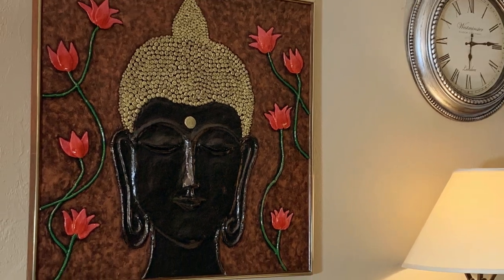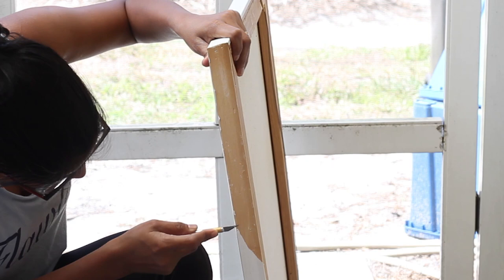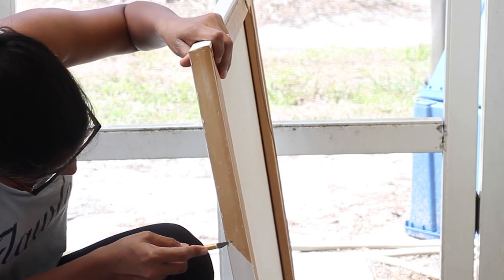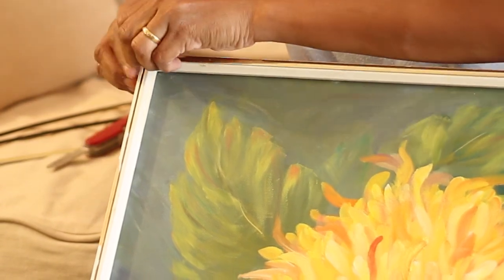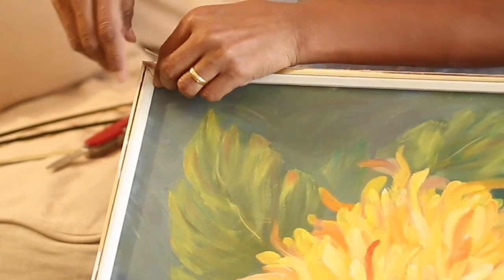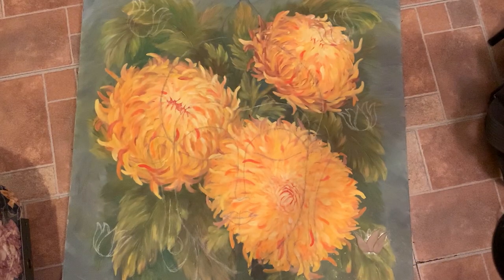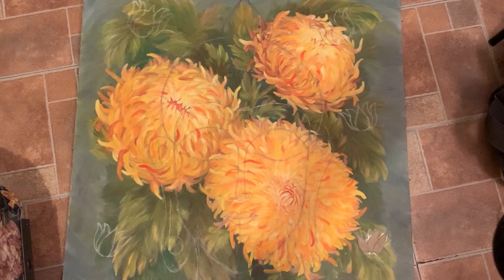I started off by giving this canvas a good cleaning using a damp cloth. After this I separated the frame from the painting and kept it aside to be upgraded later. My husband drew an image of Buddha with some lotus stem on it.